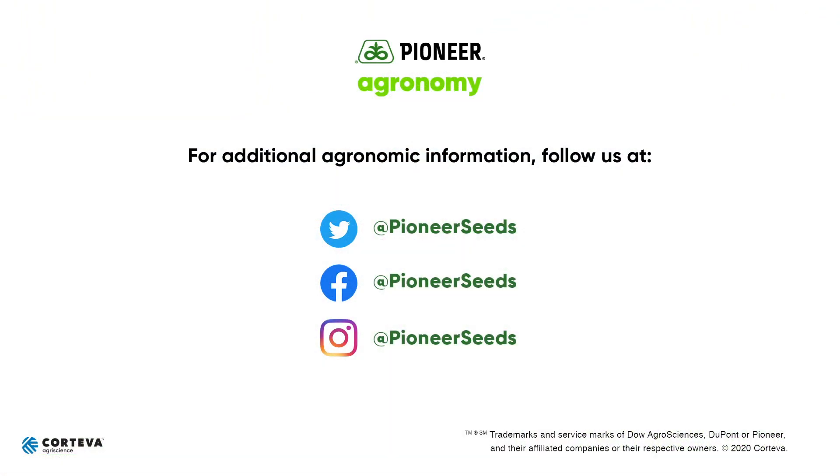Hopefully you get a lot out of your Pioneer products and some helpful information out of this. Have a great day. That concludes this Pioneer Agronomy video podcast. Visit our page on pioneer.com and follow us on Twitter and Facebook for more agronomy insights.